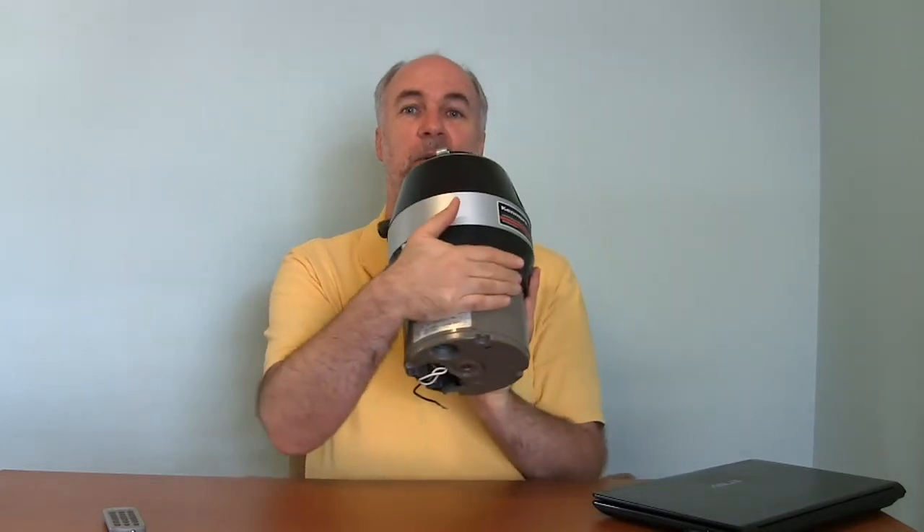So that's the basic principles of a garbage disposal — not real complicated. You can probably look under your sink and see this. Now you know what it is and what the various holes, plugs, and wires do.